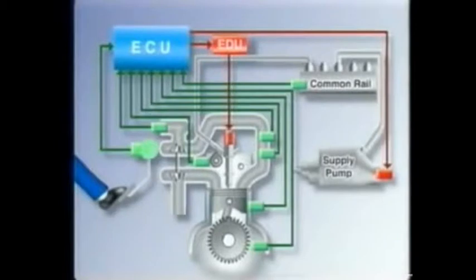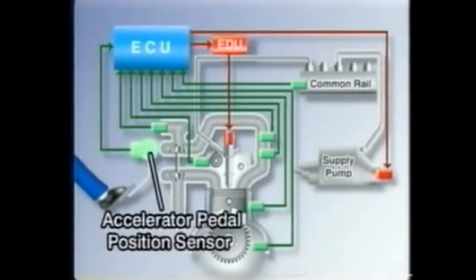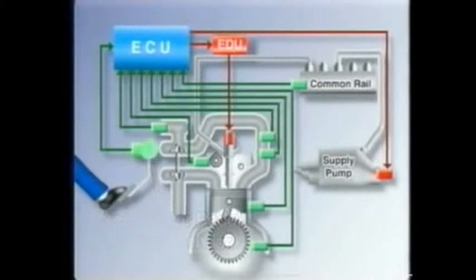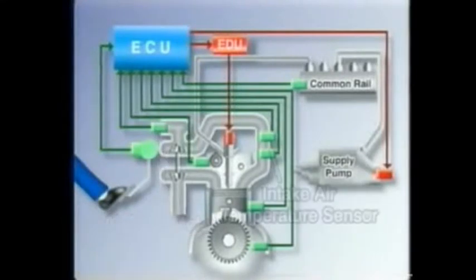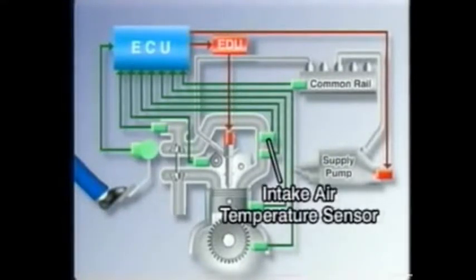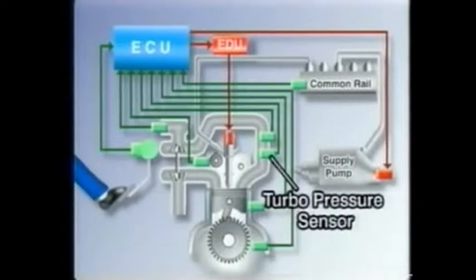Now let's look at the system, starting with the sensors. Here's the accelerator pedal position sensor that detects the opening angle of the accelerator pedal. The airflow meter, and the intake air temperature sensor, and the turbo pressure sensor.